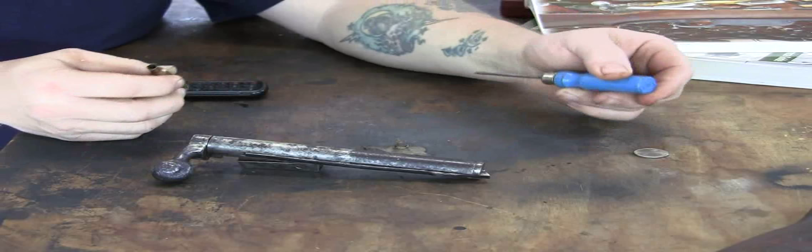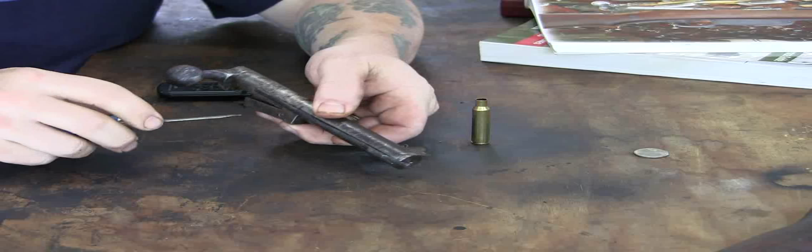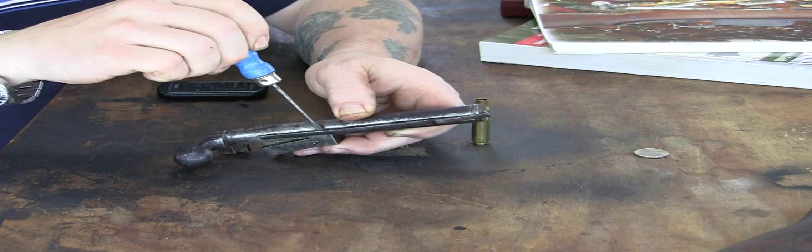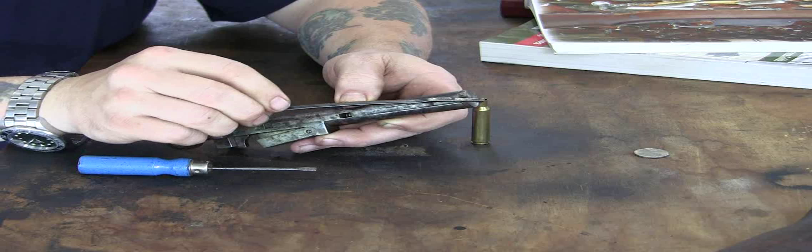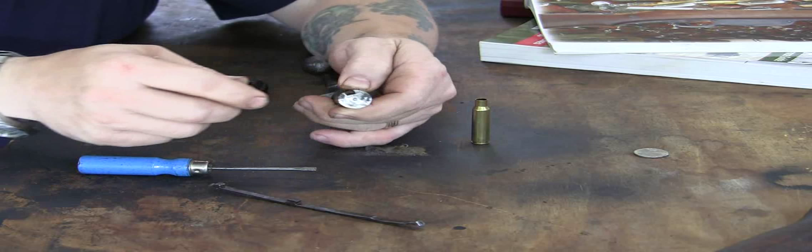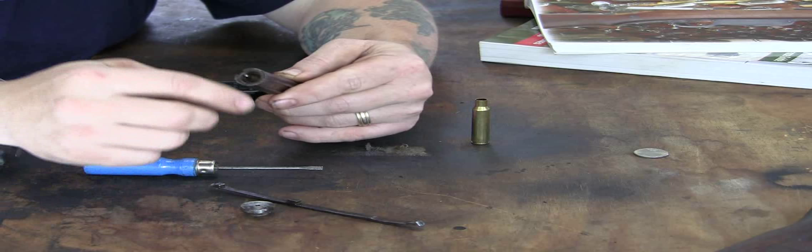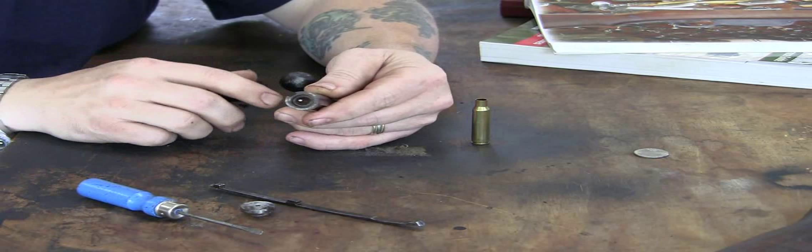This bolt — take it apart — we're going to need a screwdriver in this brass case. Your extractor, which runs here, this long piece, it's snapped into place. So you take a flat-bladed screwdriver and gently pop it out going towards the rear, and your extractor, which is this long thing, comes out. Then your bolt head here is a separate piece that is screwed in to the front of the bolt. That comes out, exposing your firing pin and firing pin face.